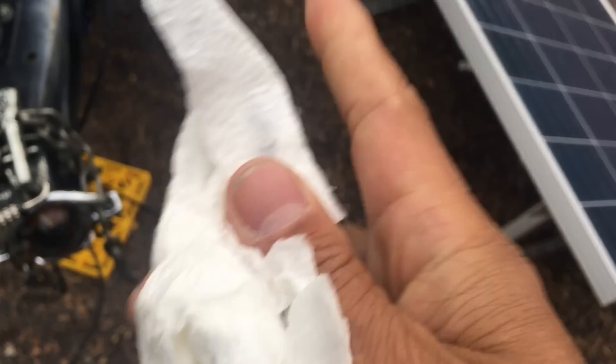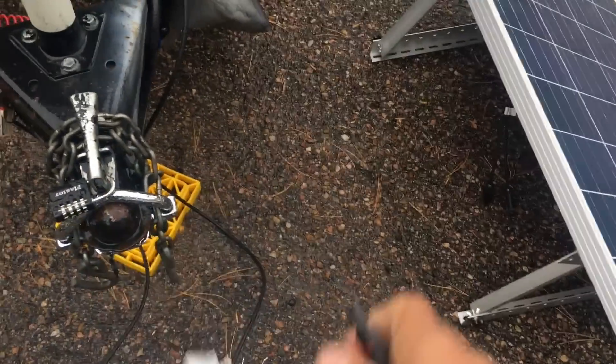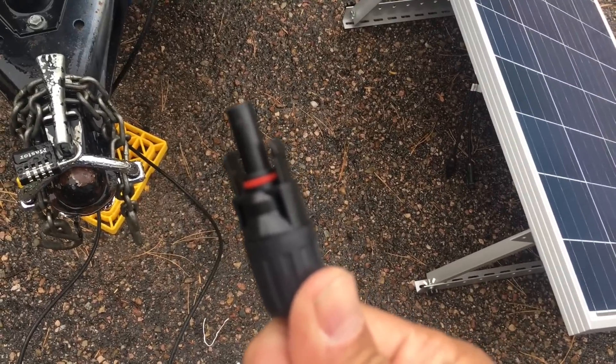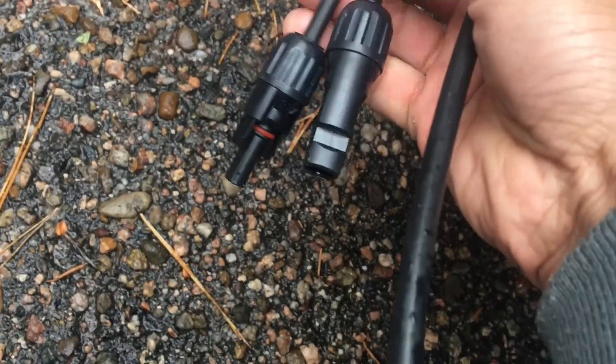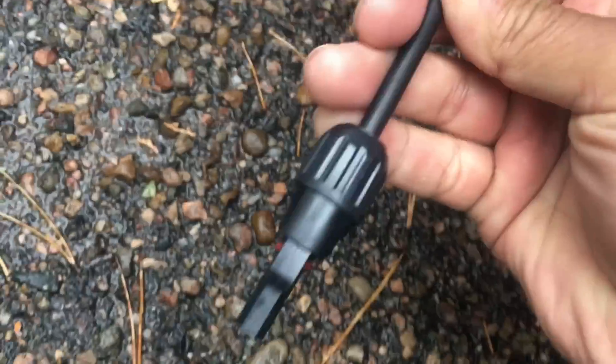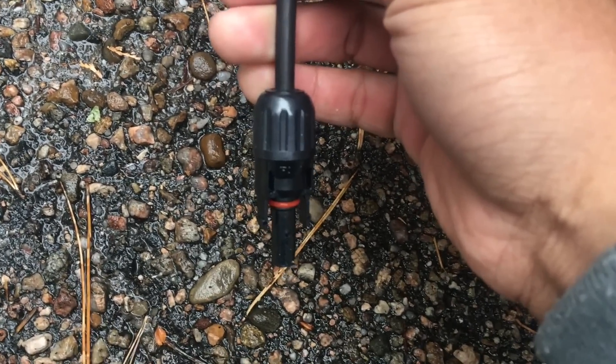It rained last night and I'm drying the connectors. The thing is, the red doesn't mean positive — it means the male side. So you have to go off of the ends here. One is marked as positive, and the other one has a minus indicating it's negative. So positive comes off the red wire from the panel, and that's how you can tell the positive versus negative. So let's connect it.